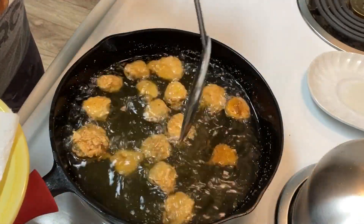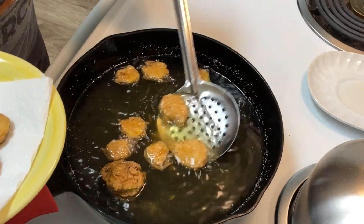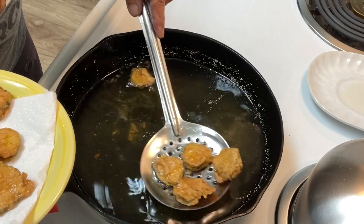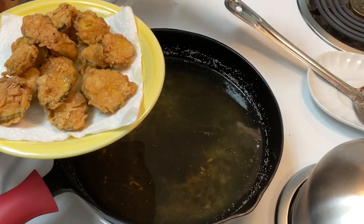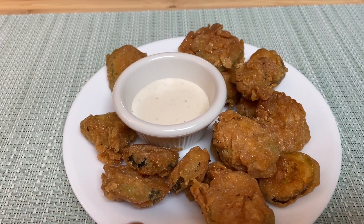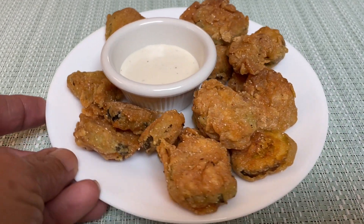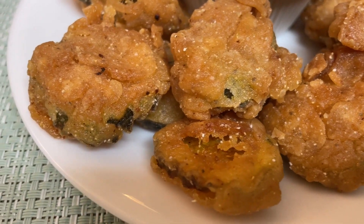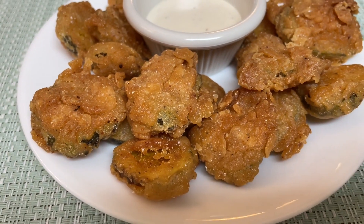They're nice and golden brown, just like I like them. So we're going to plate them up. If you were going to be serving these, I'd actually recommend putting them on a cookie rack and letting them drain onto paper towels — that's going to ensure the crispiness as you get ready to serve. But since it's just me, I'm going to dry them on a paper towel. There you have it — fried dill pickles! You can serve them with your special sauce; this is just simple ranch dressing. Look at that!